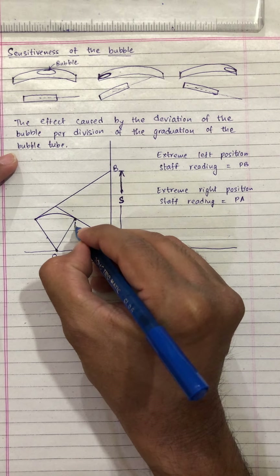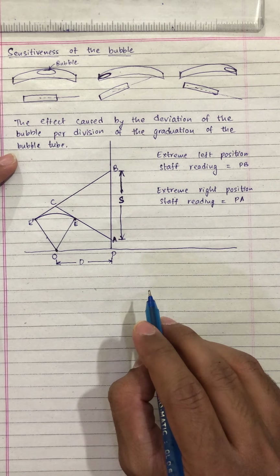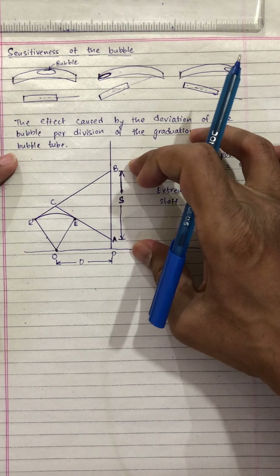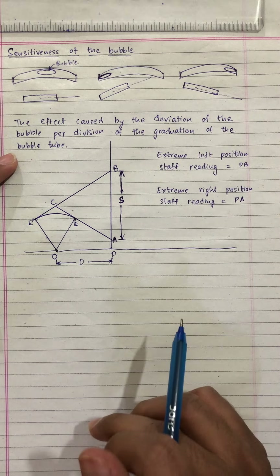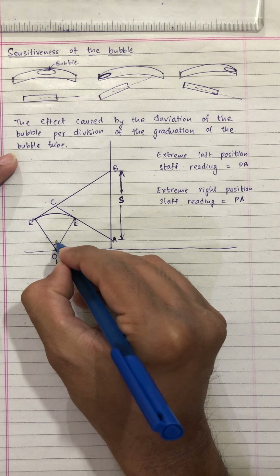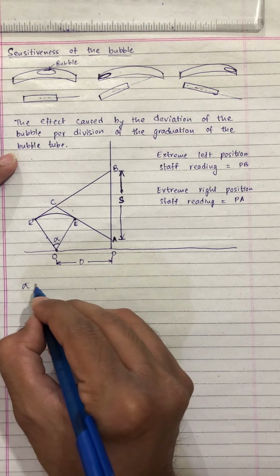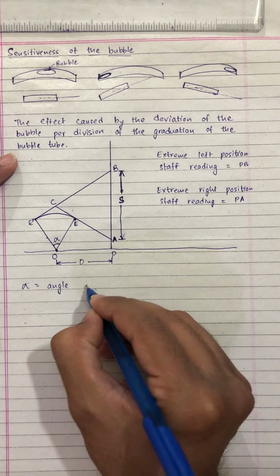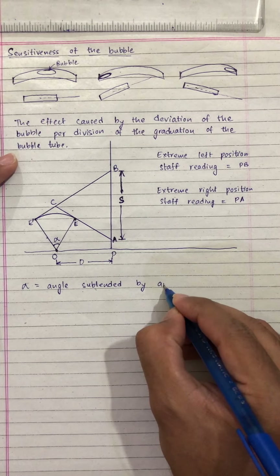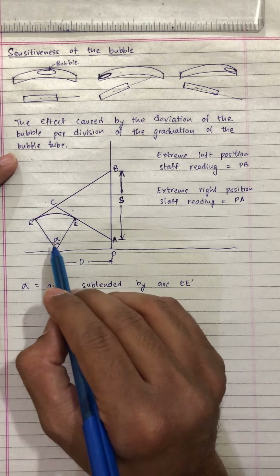Let us say this is point E and point E dash, and let us call this as point C. D is the distance between the leveling instrument and the level staff, and S is the intercept between the upper and lower readings. Let the angle subtended at the center be called alpha. Alpha is the angle subtended by this arc E E dash, which has subtended a central angle equal to alpha.